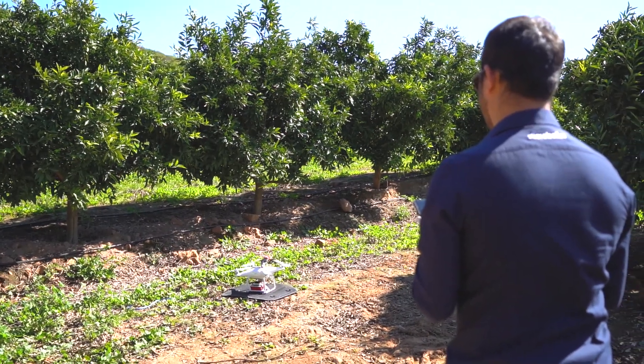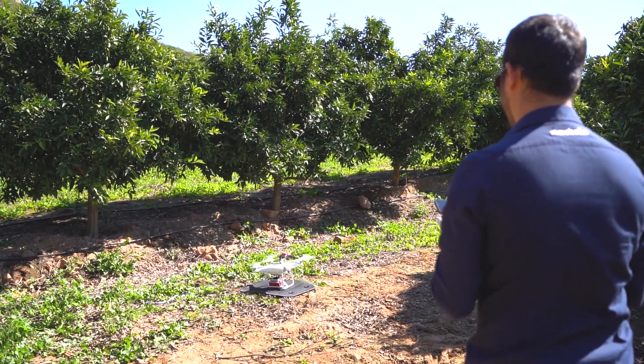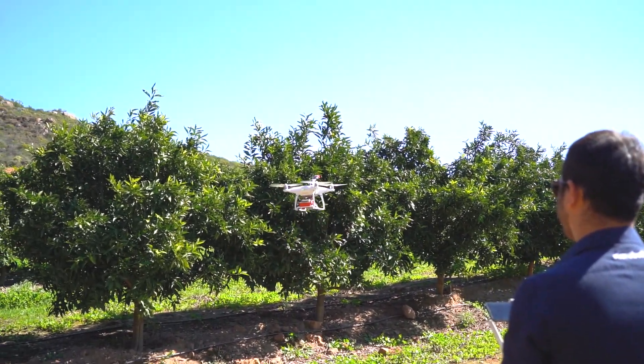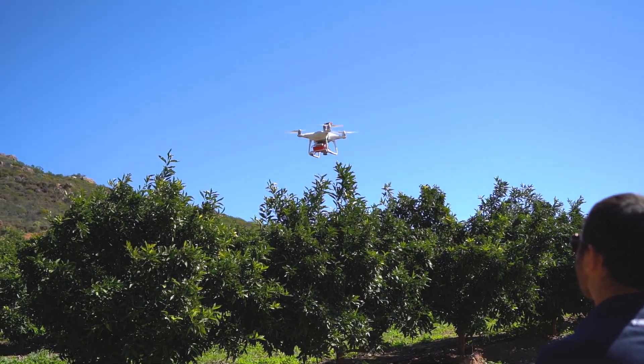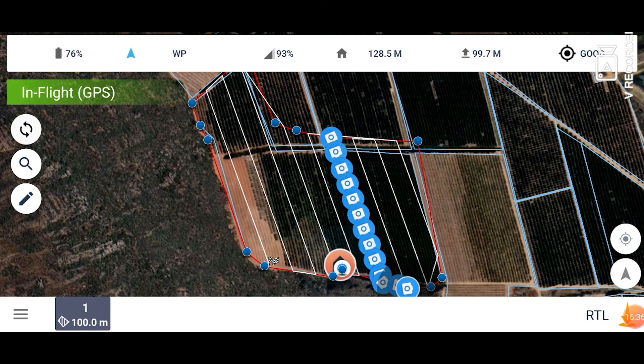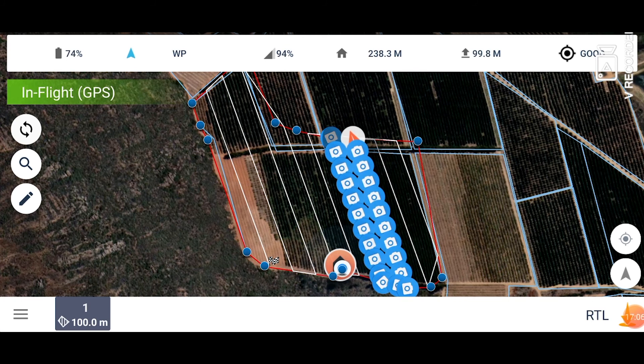And then finally, start your mission. The drone will fly to the first waypoint and then start taking visual images. Make sure you track all the images being captured to ensure photos are not being skipped.